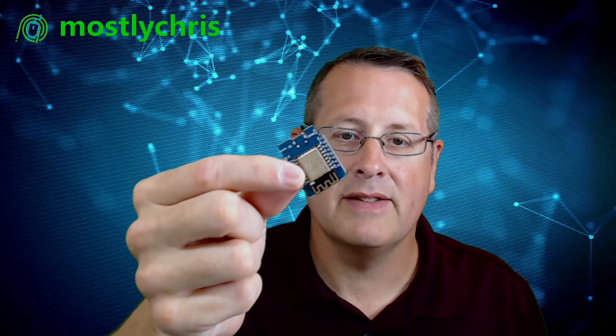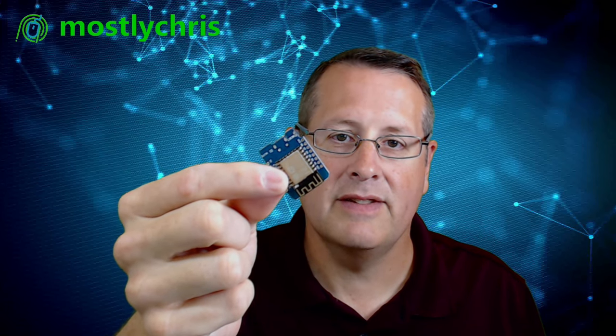Today we're going to take two of these Dallas sensors — these temperature sensors — and one of these ESP8266 boards. We're going to tie them together and monitor my heat sink for my power supply and my two-way radio that is sitting in the attic. So let's build up this contraption and show you how it works.